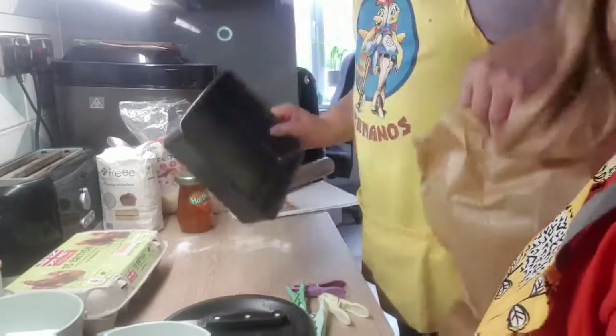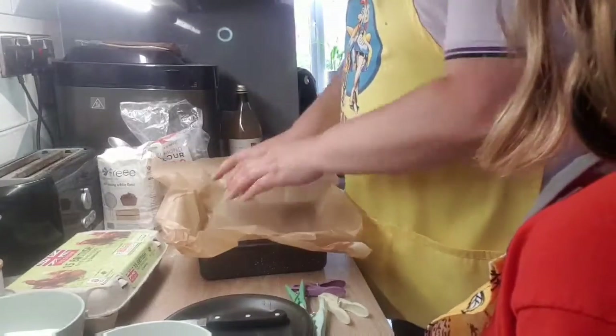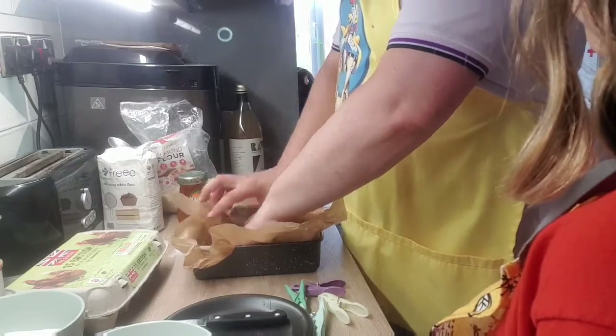We need to take a 20 centimetre square tin and line it with greaseproof paper. The trick for a Battenberg is to divide it.